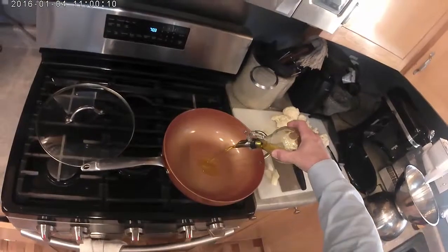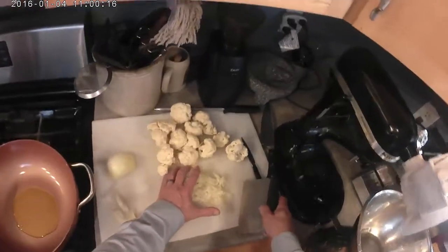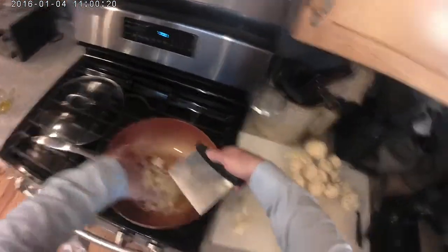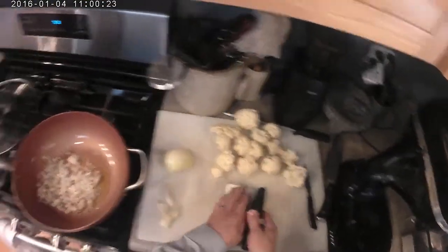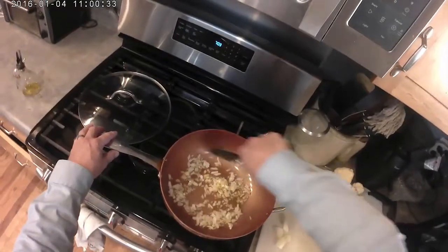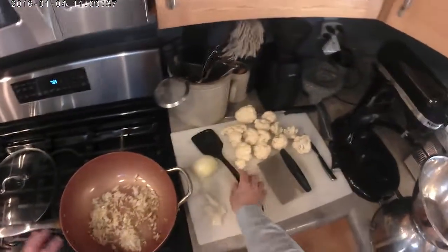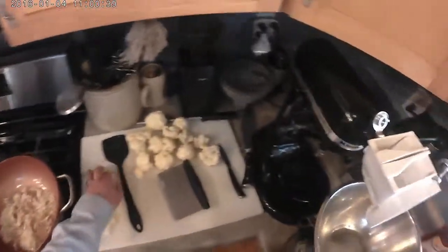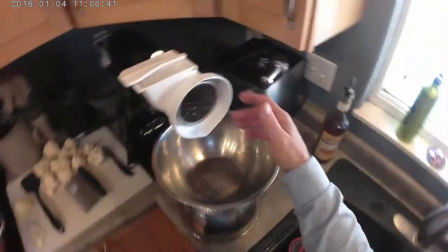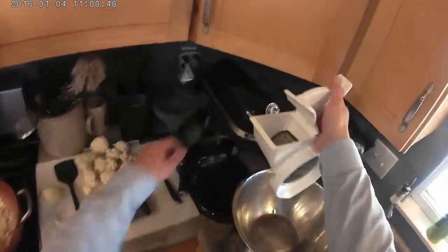Add about two to three tablespoons of good quality olive oil. Get our onions started. We're going to cook those until they're just starting to get translucent. Meanwhile, we'll go ahead and grate the cauliflower head through a fine grate.